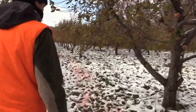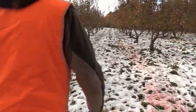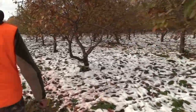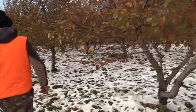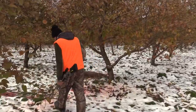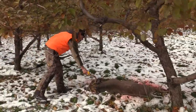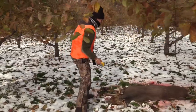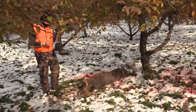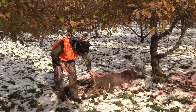Oh my gosh — that thing's a stud. I told you he's weird — he doesn't have a lot of tine points. Wow, oh my gosh, holy cow! Congrats, dude — holy cow, that thing is tall. Look at that shot — it's perfect. What the heck is with that bone? He's awesome. That's the biggest six point I've ever seen, holy cow. Dude, I've never felt mass like that — look at that thing. Good shot, I'd say. That's something. What a cool deer.